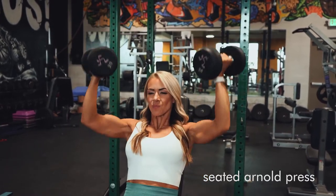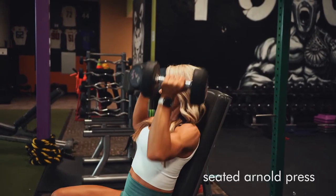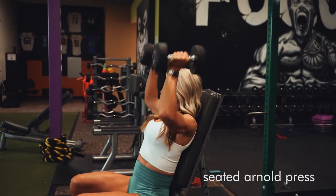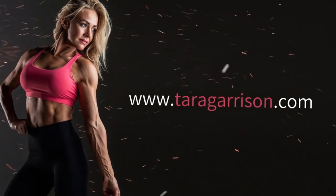Start with those dumbbells with your hands facing you. Your elbows are all the way down so we get a nice big stretch through the shoulder, and then forcefully explode to the top while rotating your hands to face the other way. Make sure you go heavy enough on these that it's actually a challenge.